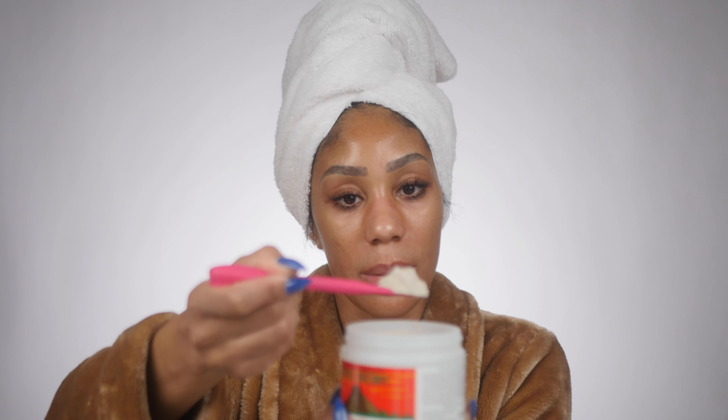I take the powder and scoop out a decent amount — I'll do two scoops — put it in my bowl, shake up my apple cider vinegar, and pour it in. It is going to fizz up some; don't be alarmed. The one thing about this mask is you don't want your mixture too thick, because once it dries it will not move and it's uncomfortable to remove. You want a thinner consistency — you can see how watery that is — and then I just paint it right on the skin.